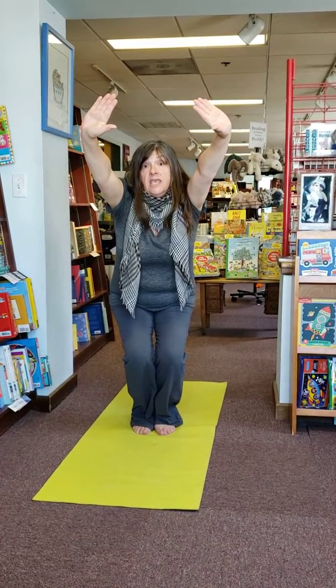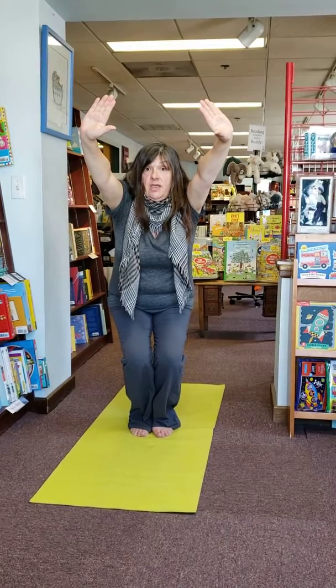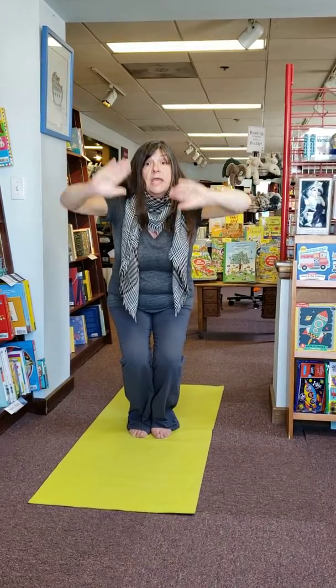Do the skier move. See, I stayed in my chair. Simon Says, put your hands on your thighs.